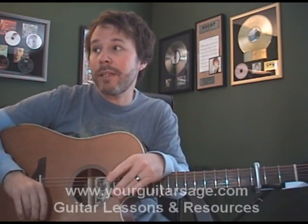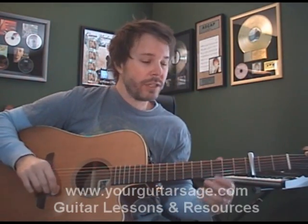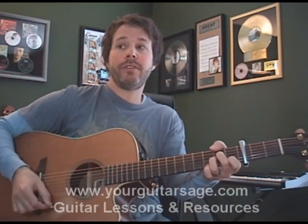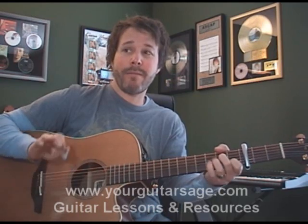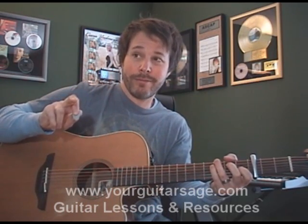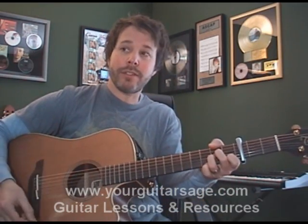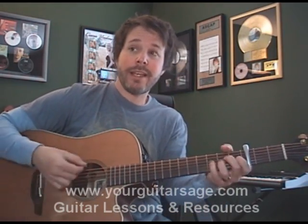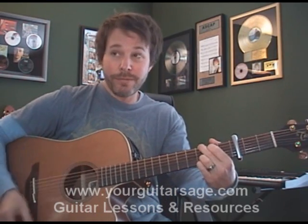Then the bridge goes something like this. The chords for the bridge are: C for a measure, F for two beats, A minor for two beats, F for two beats, A minor for two beats, F for two beats, A minor for two beats, D minor for two beats, G for two beats.